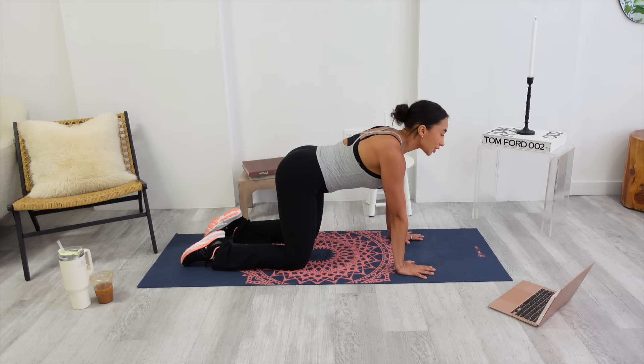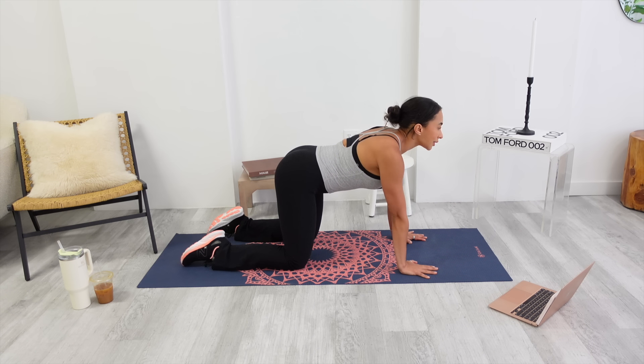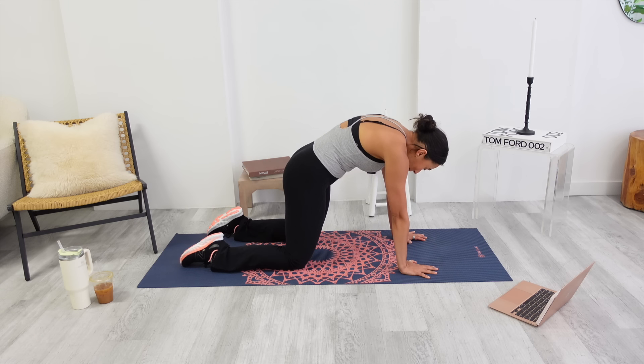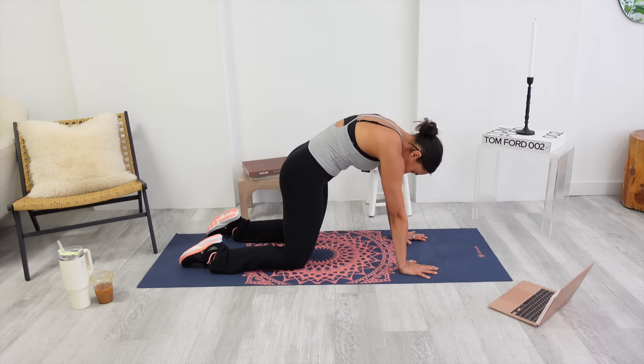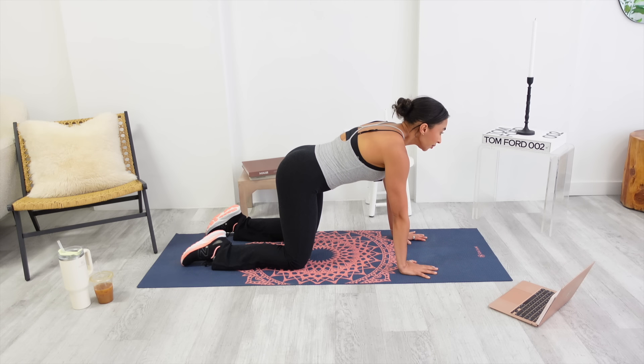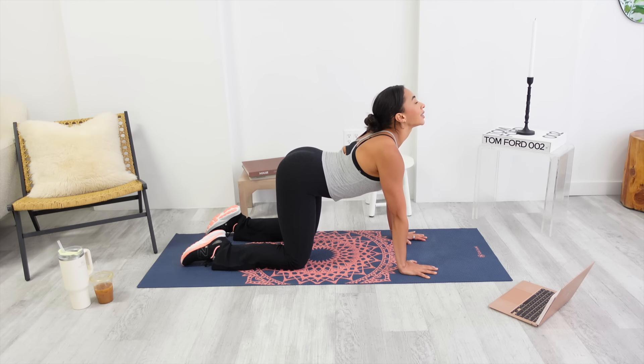Okay y'all, for today's workout, start on all fours. We are going to work some cat-cow. So pushing into the mat, suck your upper back up to the ceiling. Exhale. Now inhale in the center and then exhale — let your belly drop.